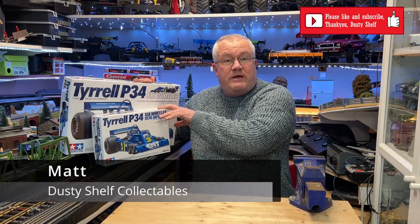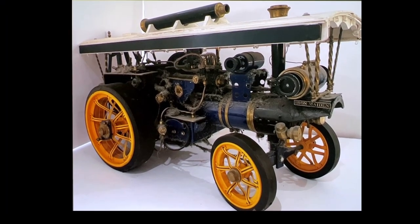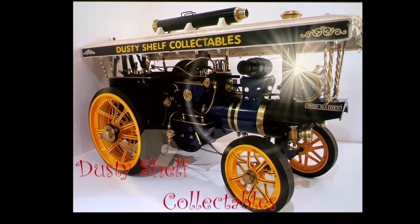Hi, a very warm welcome to Dusty Shelf Collectibles. Today we're reviewing two kits from Tamiya of the Tyrell P34. I did a video a couple of weeks back of the Porsche Jägermeister from Tamiya in two different scales. The sort of pretense of that video was to see what the difference between the two kits were and which one you should go for. I quite enjoyed doing that video, so I thought I'd do another one.